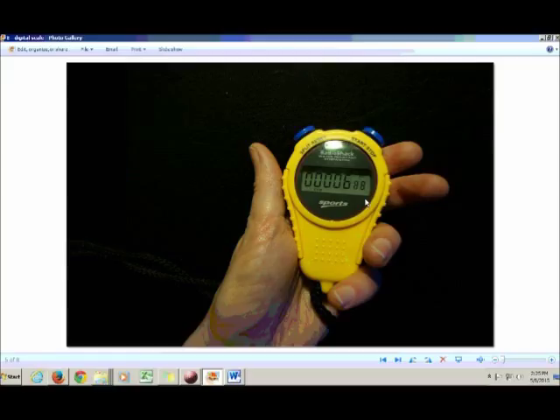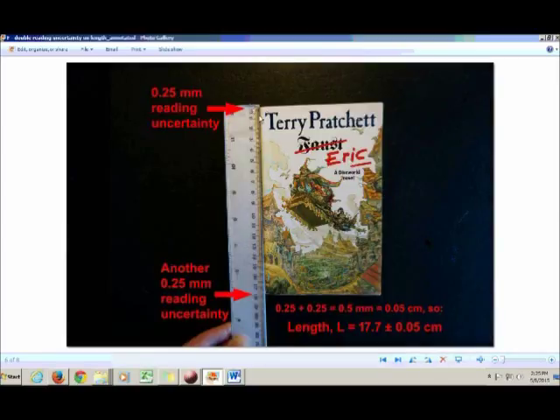Now, since I'm on the subject of exceptions, let me tell you about something else you should be aware of. When you've got a measuring device with a needle on a scale, you have a reading uncertainty. But when you're measuring a length, you effectively have two reading uncertainties, because you have to get the zero lined up with one edge of the object and also take a reading off the other end.